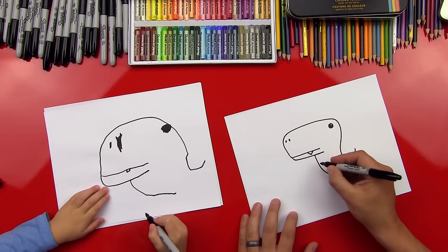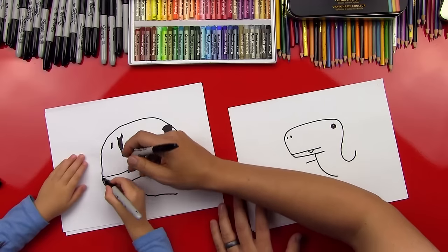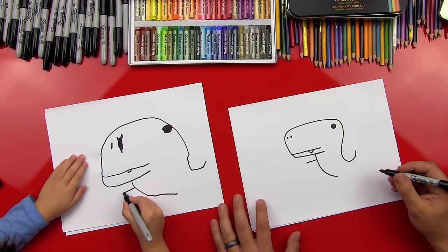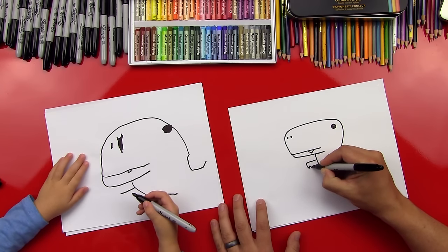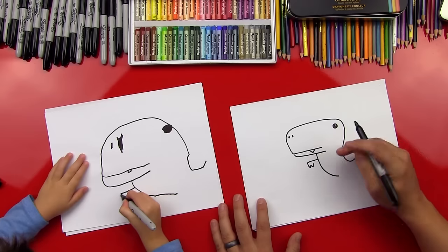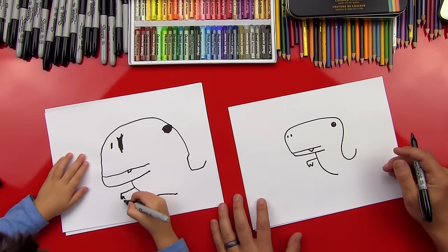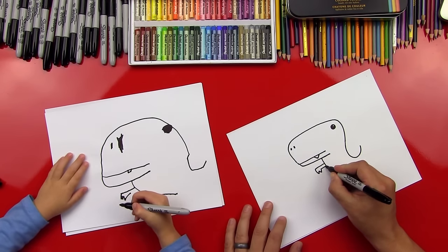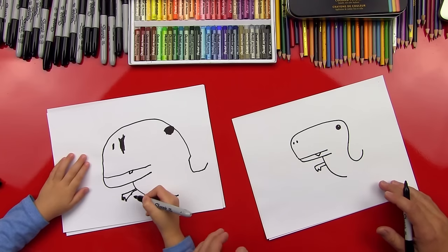Now let's draw his arms. We're going to draw his first arm — it's going to be a line that comes out like this. Just a little line right here, starts right there and goes to there. Good. Now let's do a W — go down, up, down, up. Can you do that? Good job. And then do one more up. And then we'll connect it into his body. Perfect. You did a good job.